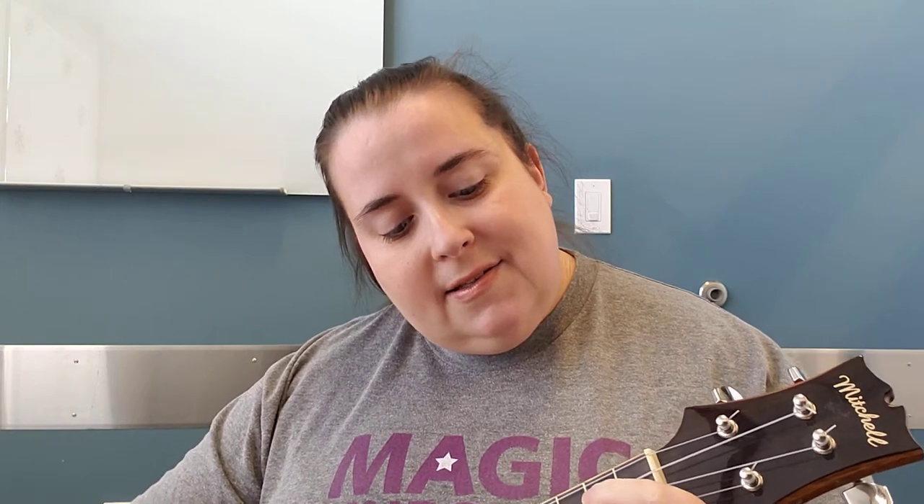If you're happy and you know it, clap your hands. If you're happy and you know it, clap your hands. If you're happy and you know it, then your face will surely show it. If you're happy and you know it, clap your hands! It wasn't perfect — I told you it wasn't going to be! Now we are going to do If You're Happy and You Know It — did you clap? I forgot to tell you to clap! Instead of doing the whole song with the ukulele, we're going to make it pretty silly and use our imaginations.